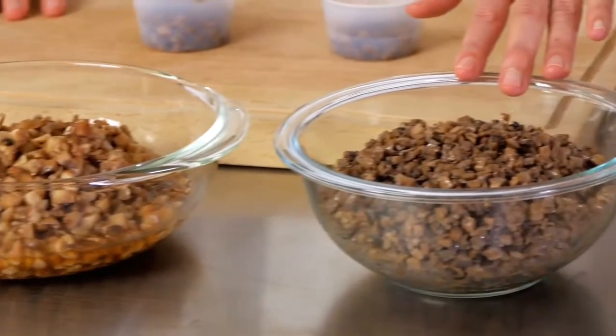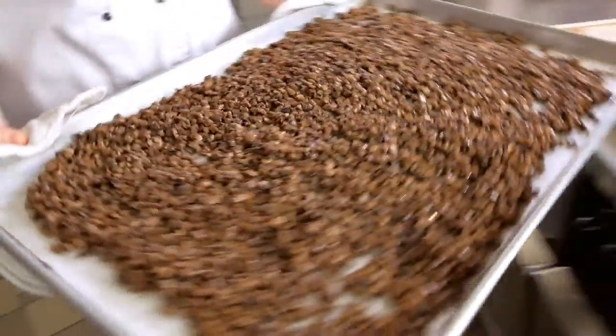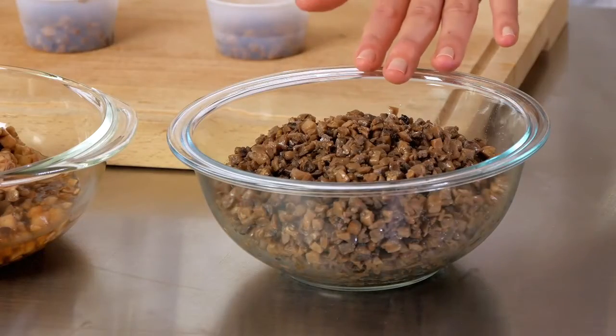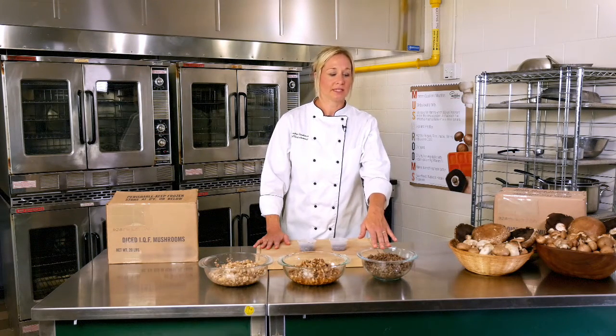Here we have the beautiful caramelized and roasted mushrooms. We have taken the frozen mushrooms and put them in an oven at 400 degrees and roasted them. They have a beautiful color and flavor that lends itself well to adding to any recipes, topping on pizza, or blending with any ground meat for larger portion sizes and greater student acceptability.